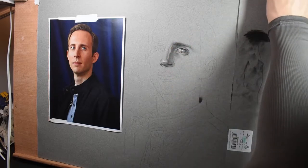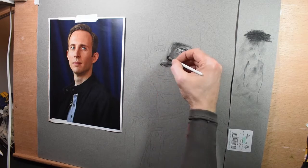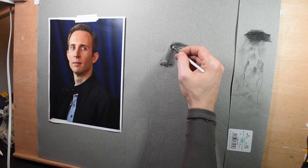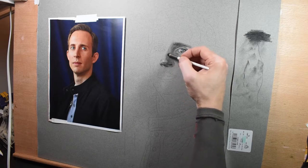There I'm erasing one of those transfer lines that was too dark, but it's not a big deal. I was able to go back over it with my brush and a little bit of charcoal powder and maybe a blending stump or something to smooth that out.